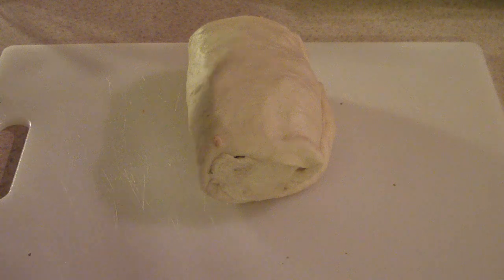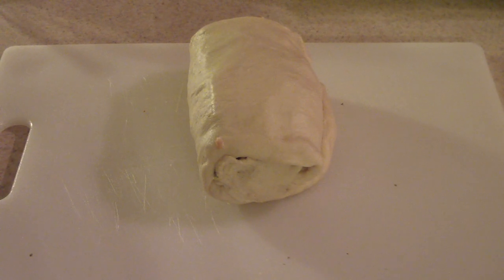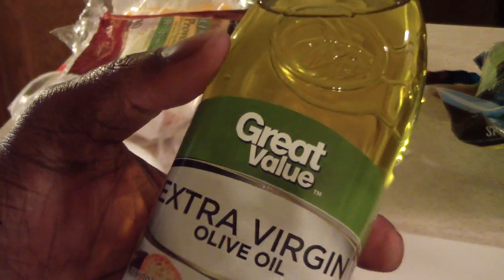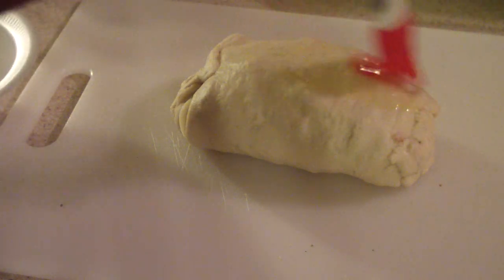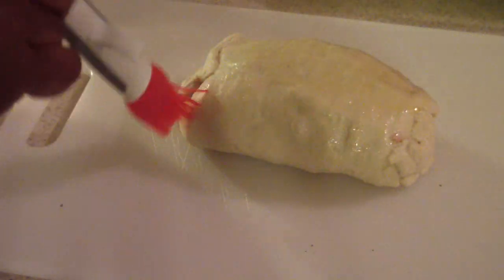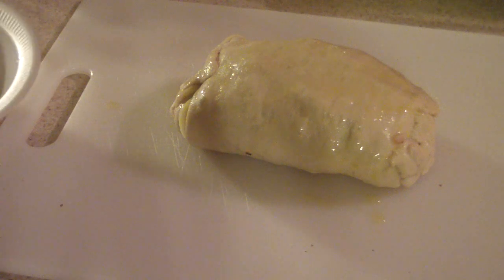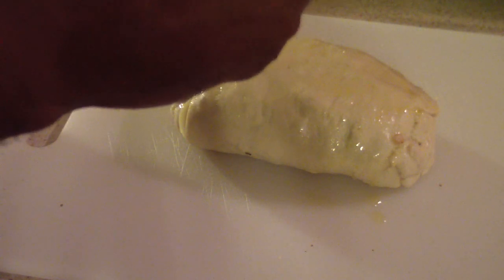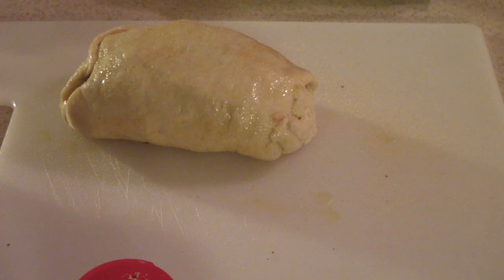Let me fix that up. Then I'm going to put some olive oil on both sides, and then we'll be ready for the air fryer. I'm just going to put some olive oil on both sides. And also, I'm going to sprinkle some garlic powder on it — this will be extra yummy. Alright, this is what we're looking like. Now we're ready for the air fryer.